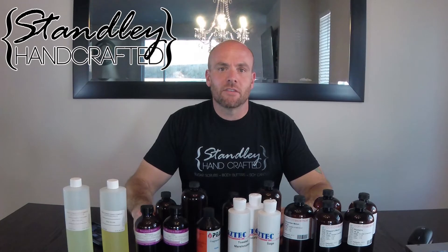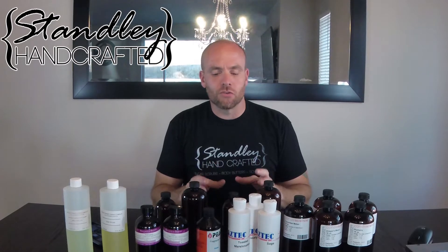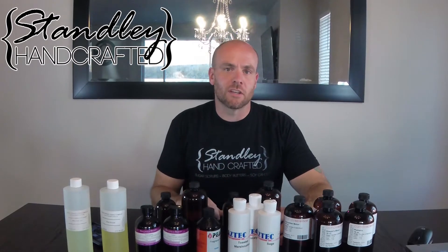Hello, I'm Jeff Stanley from Stanley Handcrafted, and today I wanted to go over flashpoints — what they are, what they mean, what you should look out for, and what you don't need to be concerned about.